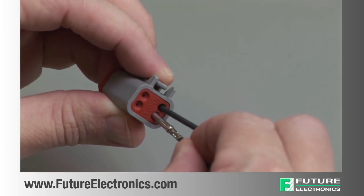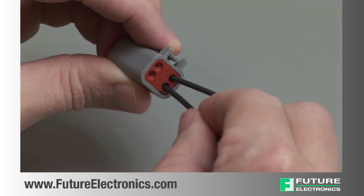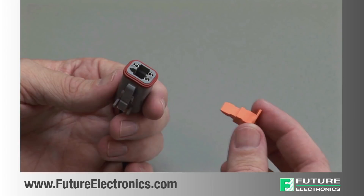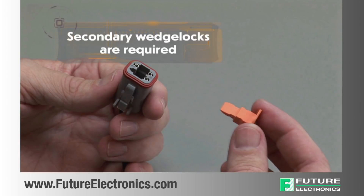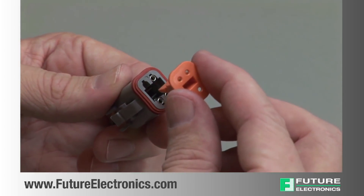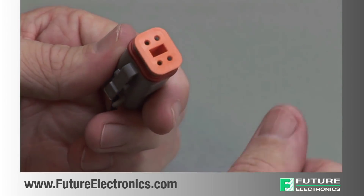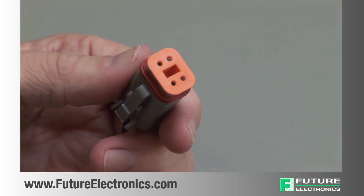Repeat this process until all of the cavities are filled. When populating a DT series connector, secondary wedge locks are required. Wedge locks ensure proper alignment of the contacts. To insert the wedge lock in the plug housing, select the appropriate wedge lock. Properly align with the opening in the connector interface. The open end of the socket should be slightly visible in the circular opening of the wedge lock.